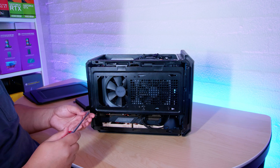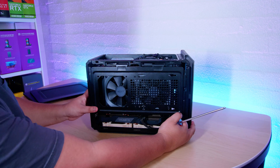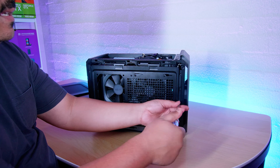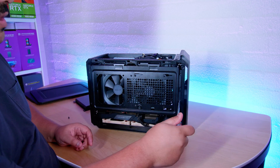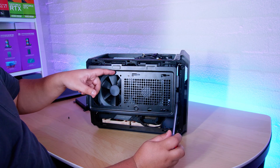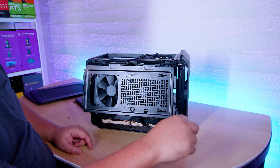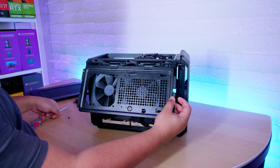The other one has a scratch on the front panel and isn't as clean. What I want to do with it is paint it and do some crazy modifications. One of the things I want to try is cutting it out and making a 280mm rad be able to fit on it. That'd be something I haven't seen anyone do yet — there's probably someone that's done it, but I just haven't seen it.